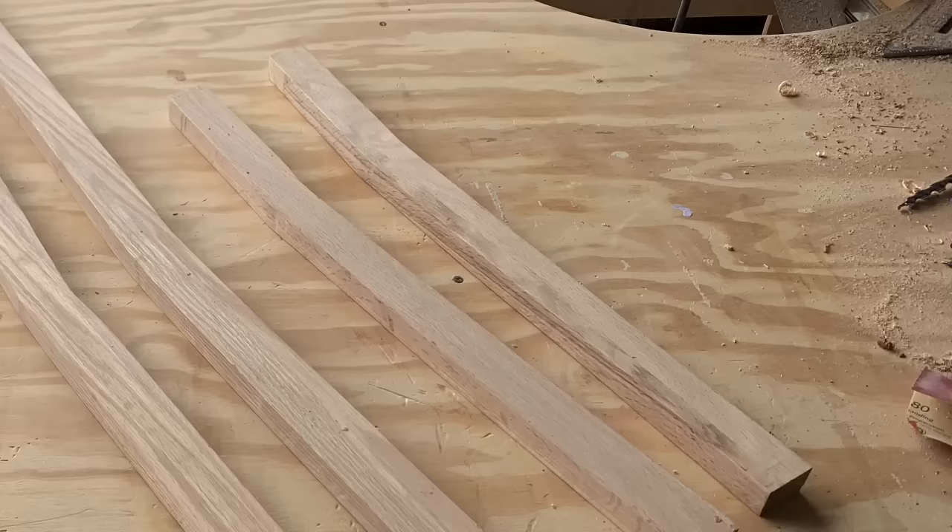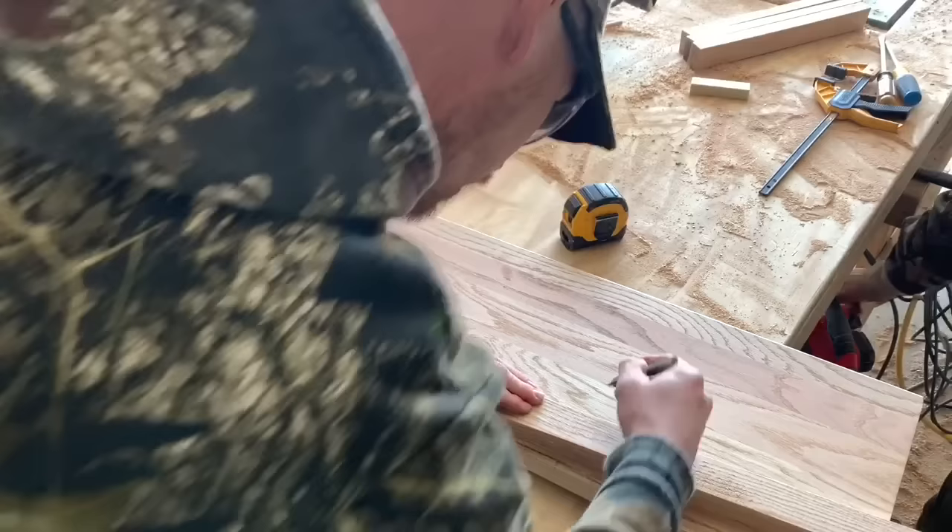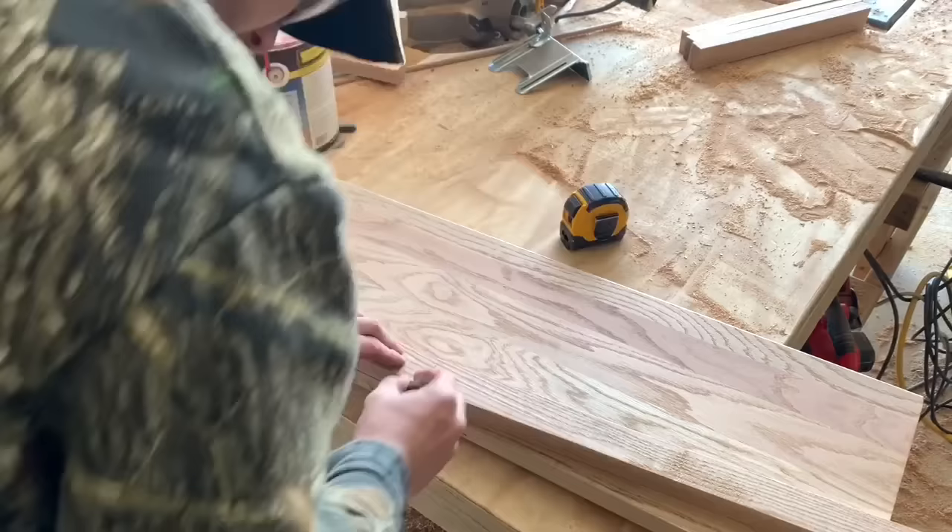Next, we're going to make the front portion of the legs that will attach to the backs. I'm going to grab one of those back braces that we cut out, and I'm going to measure up 17 inches and also measure up to 24 and a half inches. This will be the front brace, and also going to be a part of the armrest later.